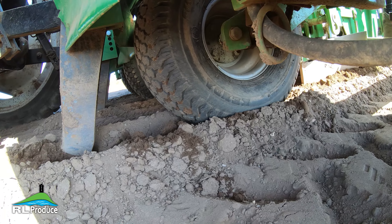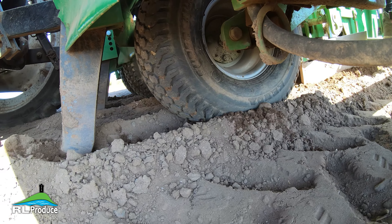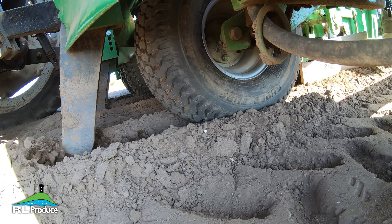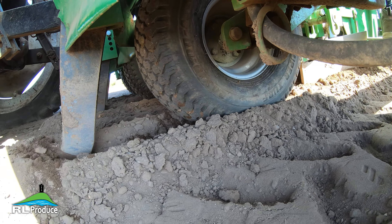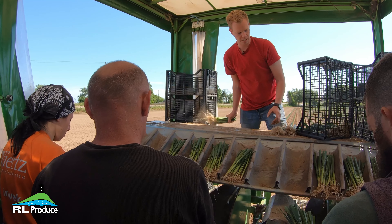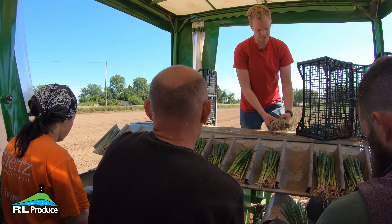The ground we're planting into today is probably a little bit too dry, but it is what it is. We can't always choose the weather, but they should catch not too bad, and if needs be we can always irrigate them.